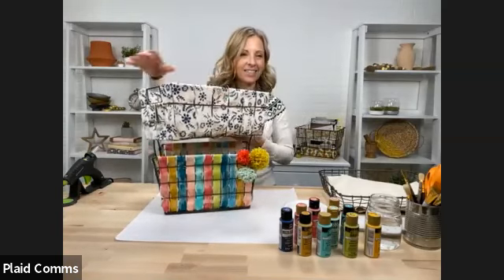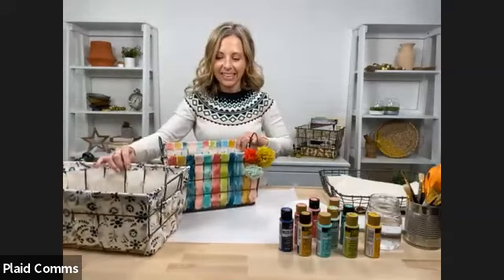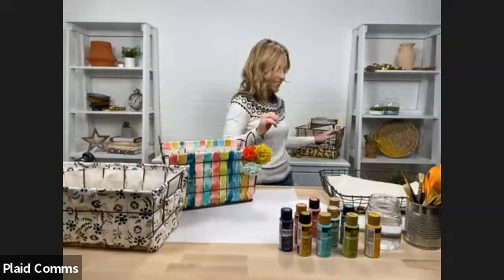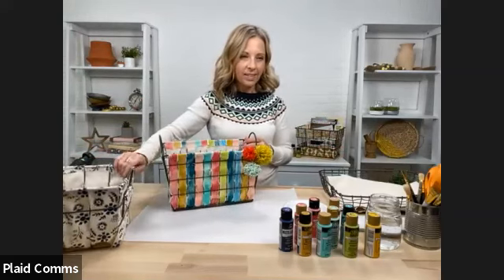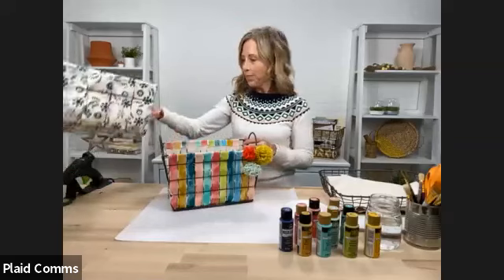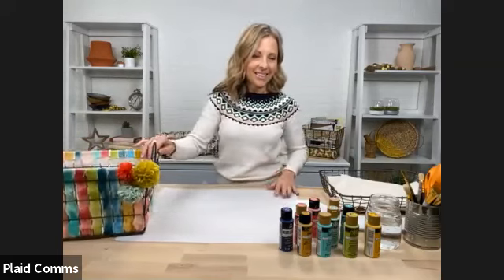Everybody always has that big New Year's resolution to get a little bit more organized. So today Kirsten's going to show us some really cute ways to make crates with some awesome crate surfaces that they have at Michaels, and kind of make it your own, make it unique and put your own little touch on it. So without further ado, Kirsten, I think we're about ready.